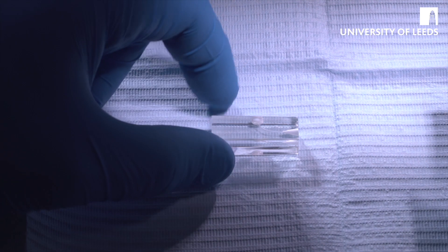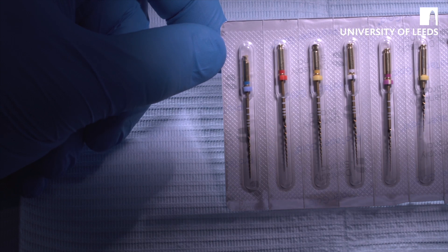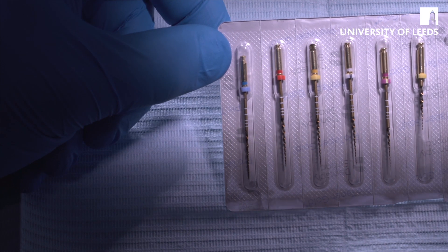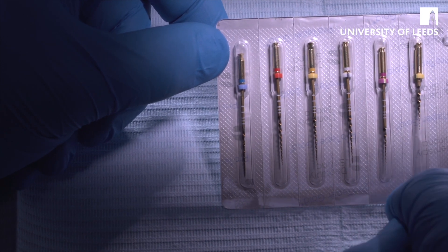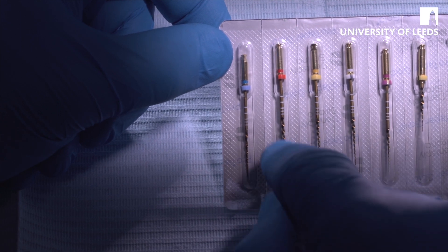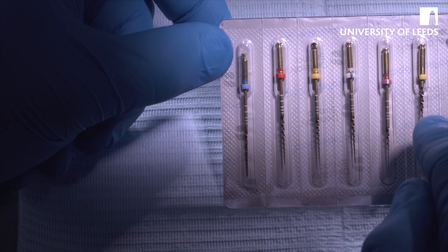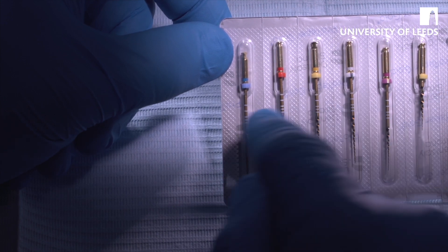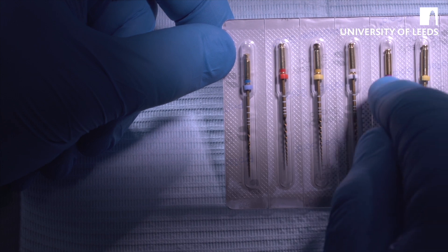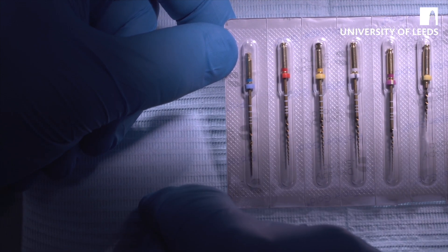The system itself comes in individually blister-packed packs. You've got the Shaper X file, the Shaper 1 file, the Shaper 2 file, the Finishing 1 file, the Finishing 2 file, and the Finishing 3 file. The files are used in order from right to left, so starting with SX, to S1, to S2, to F1, to F2. It's rare that you'll be using the F3.